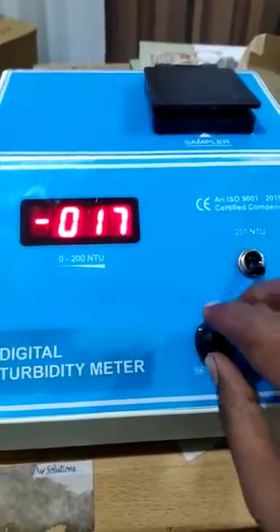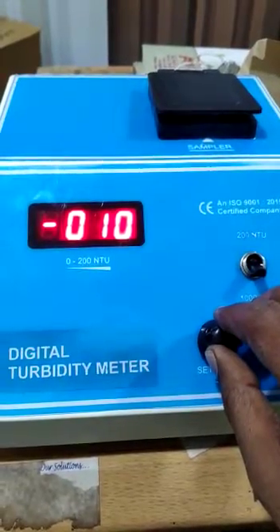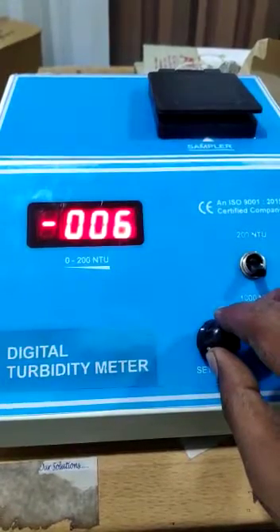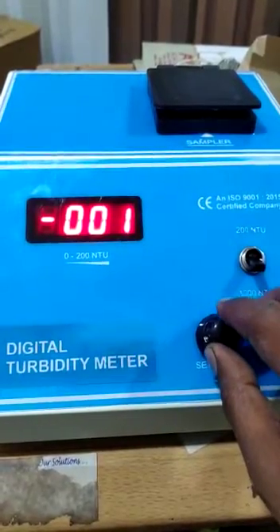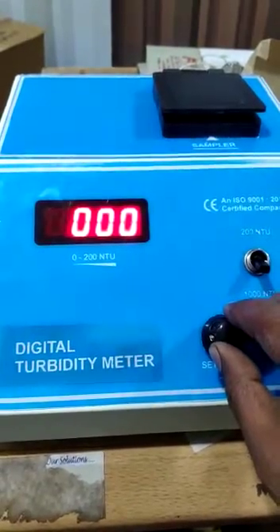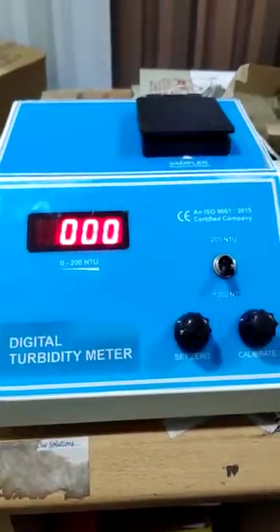Right. Do it slowly and be patient — slow down. Now it's zero zero zero and ready to use.